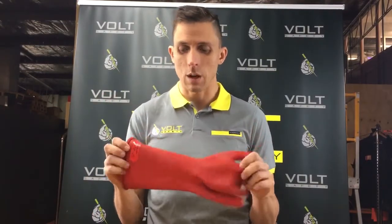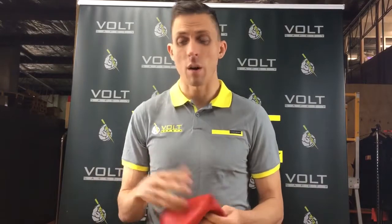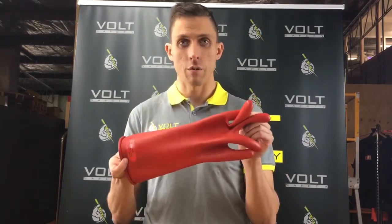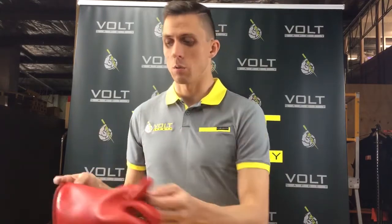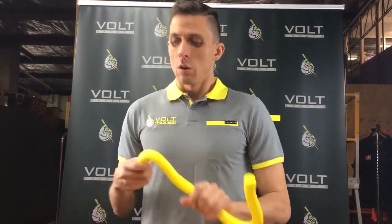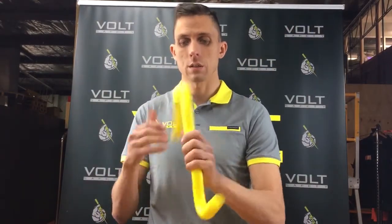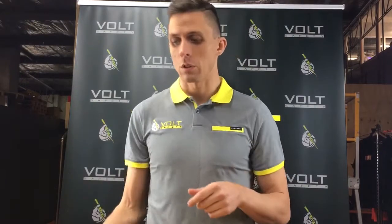The gloves are for the rescuer to wear — these are NOT working gloves. A lot of people get that mixed up; they think buying an LV rescue kit gives them gloves they can use for working as well. That's not the case at all. The intent is that these are for a safety observer and a rescuer in case things go wrong. Don't use these as your working gloves — they're for the rescuer.